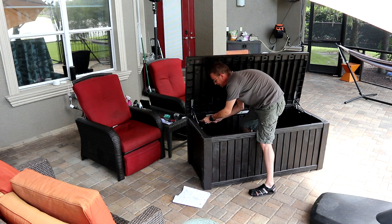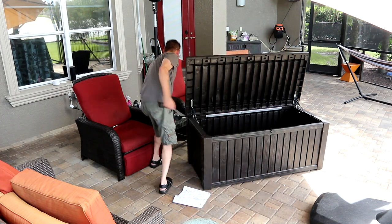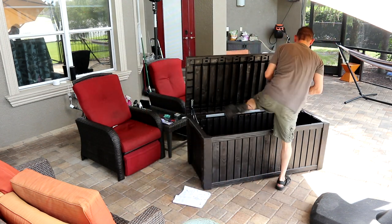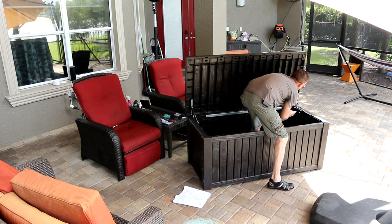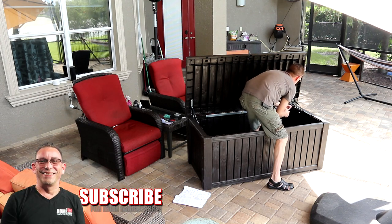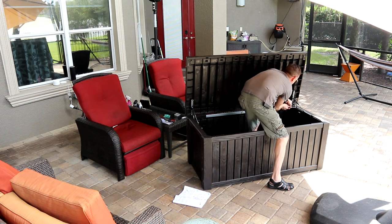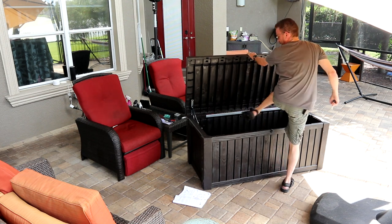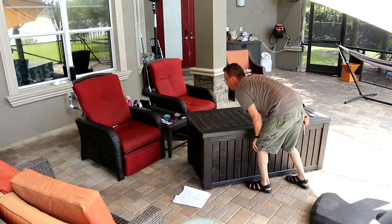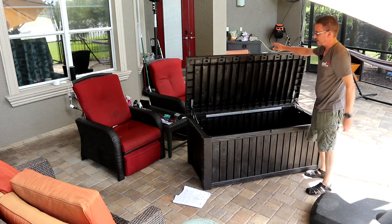This actually shows a picture in the directions of two people holding this to attach it. But this is how I always put my projects together — pretty much by myself. I like this self-lifting lid. I really do like that about this. Look at that, guys. Nice.